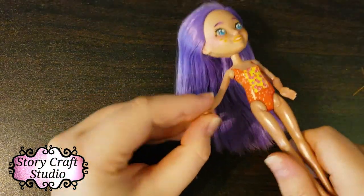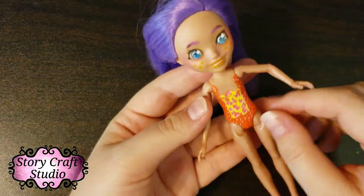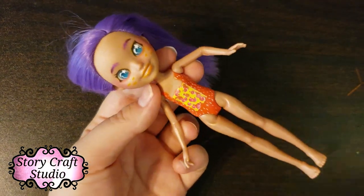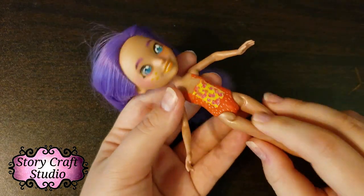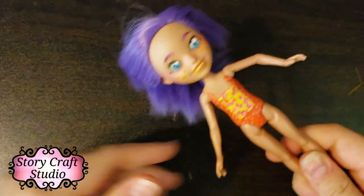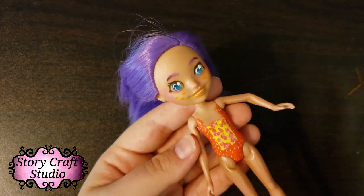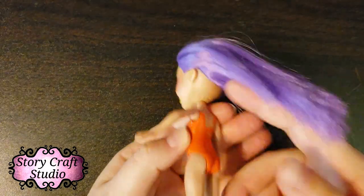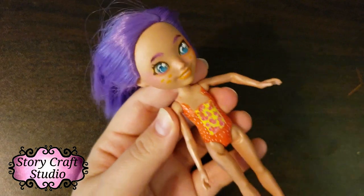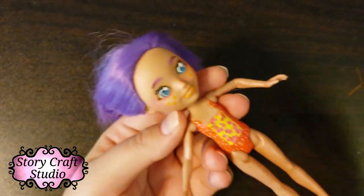You can get the painted-on swimsuit off pretty easily with a nail buffer and acetone-free nail polish remover, because this is a hard plastic body and acetone will probably melt it. If you want to try your regular nail polish remover on the face, definitely test it on an area of the body that won't show. I wouldn't recommend it — very few bodies actually hold up with acetone.